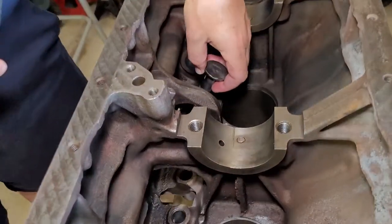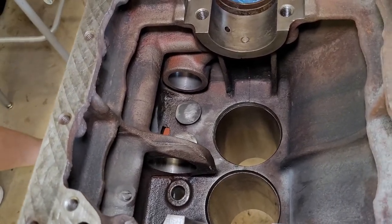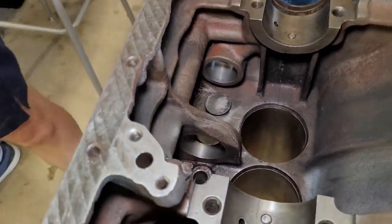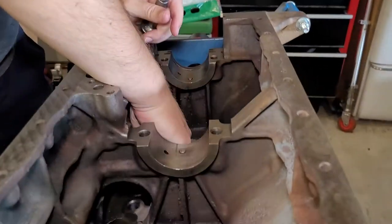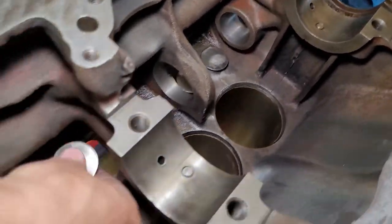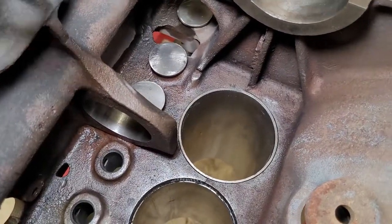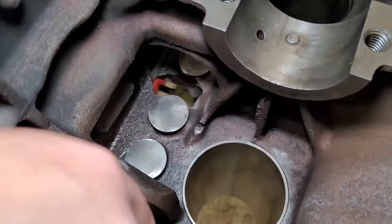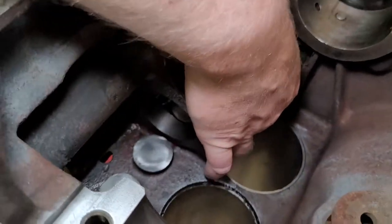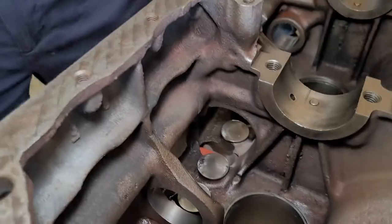I've looked all over for any type of designation that a previous mechanic would have put on here and I cannot find it anywhere, so we're gonna have to put these back in just wherever. It's not the preferred way to do it, but it'll be fine. These tappets did not go in very smoothly at first — I had to take a ball and run that down into each one of these bores, and then they still didn't go in easily. I had to oil them and work them in and out.